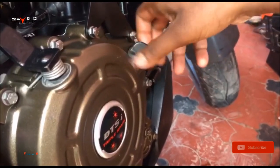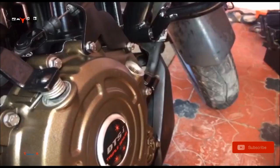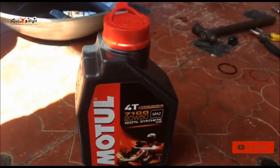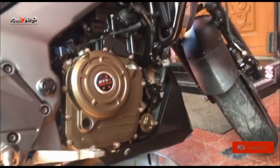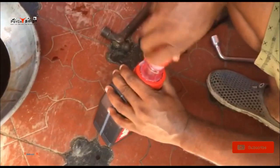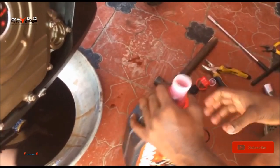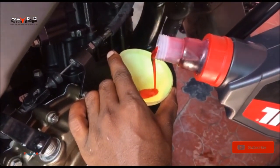Now open the engine case. I use Motul 7100 full synthetic oil — I just bought it from the Bajaj showroom; surprisingly they are selling Motul oils for Dominar. Just pour the oil inside the engine.